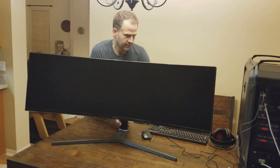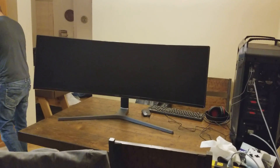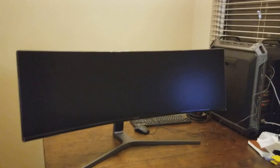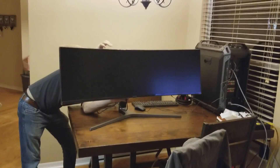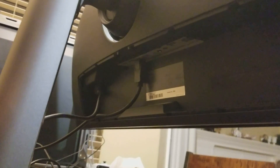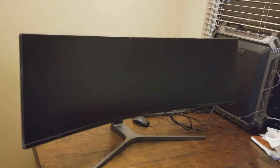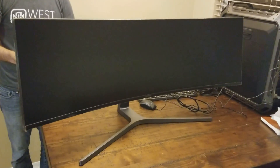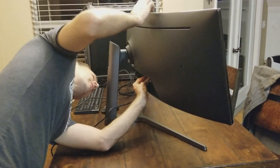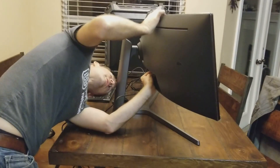Now I'll plug it in. On the first unit I set up, the screen brightness was really weird. I had to go into the menu and change it to DisplayPort 1.1 instead of DisplayPort 1.2. I'm not sure if that was because the ASUS 1080 video card only supported 1.1, or if the cable they supply is the issue — I'm assuming it's the video card — but I will do some research into that later.